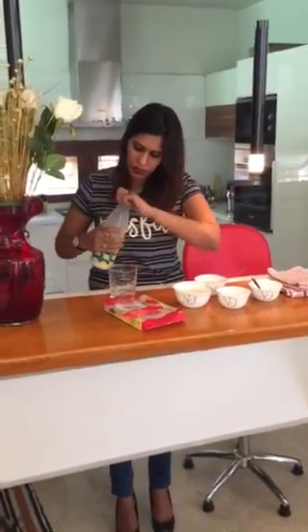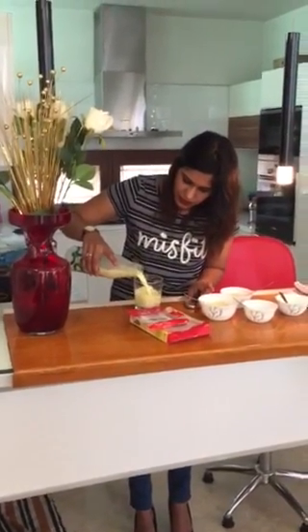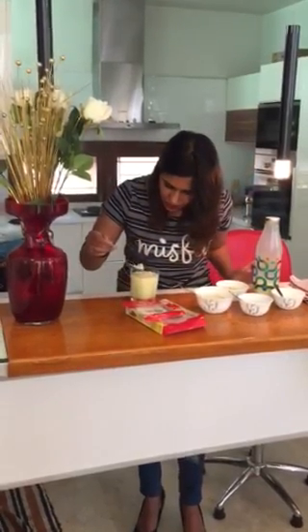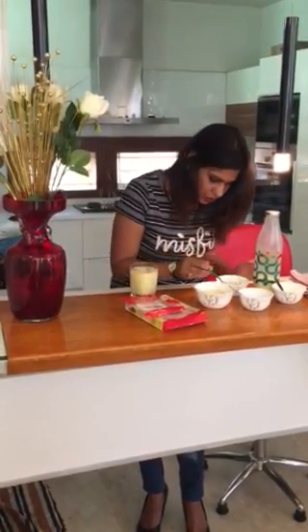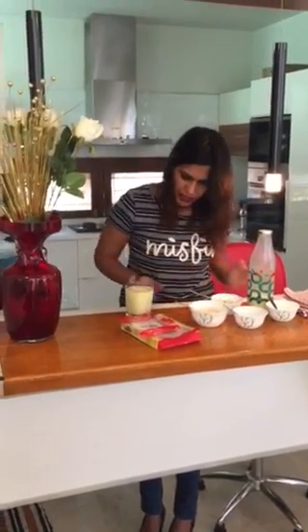I'm going to quickly put this in a nice glass. You can see the richness of the badam color in it. Then I'm going to add the crushed chikki powder on top. For anyone who cannot eat chikki directly — if they have a tooth problem and can't bite it — you can add this generously and give it to them.